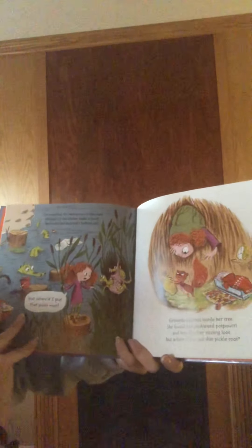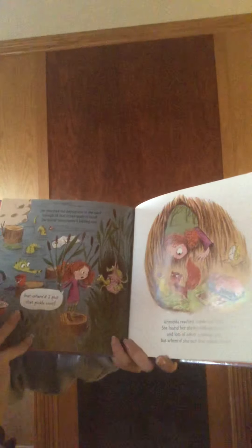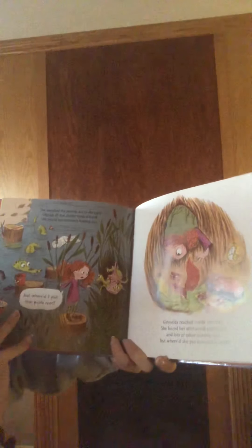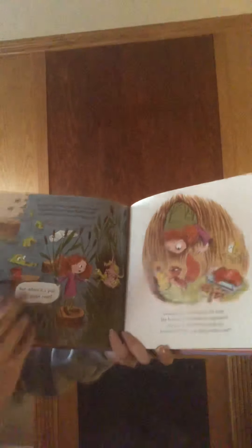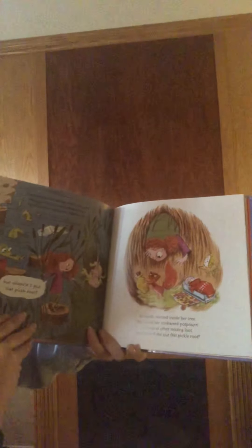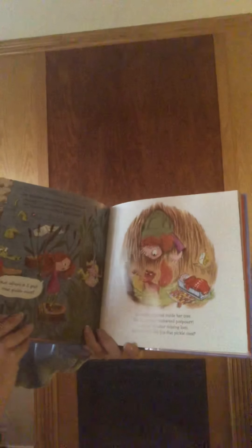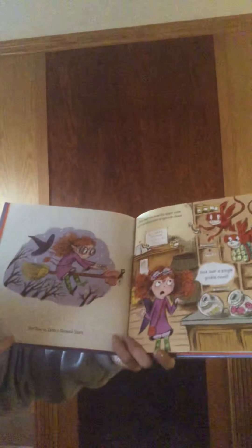She searched the swamp out in the yard and through all the clutter made it hard. She found last summer's bathing suit. But where'd I put that pickle root? Grimelda reached inside her tree. She found her stinkweed potpourri and lots of other missing loot. But where'd she put that pickle root?